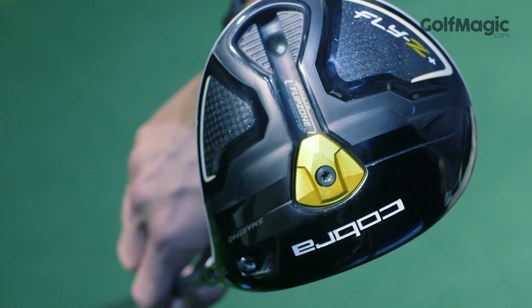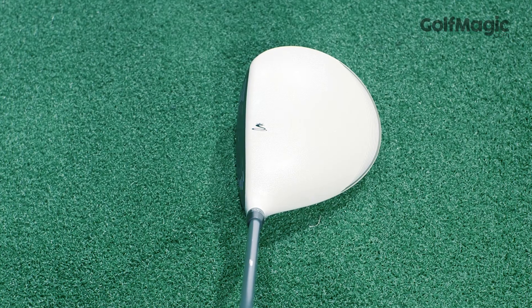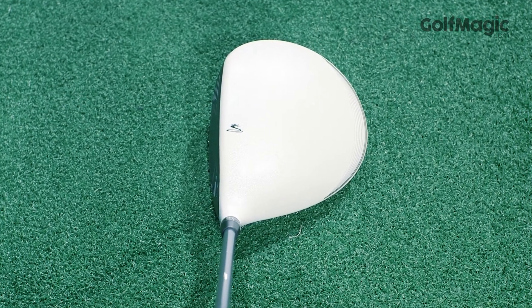The head is a little smaller than the standard Fly Z, which will likely appeal to better players, but it still possesses a deep face and colourful crown to keep everyone excited.